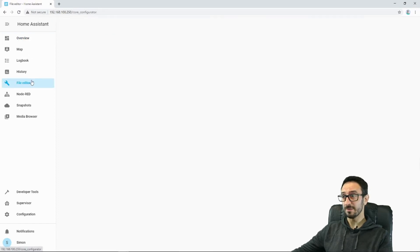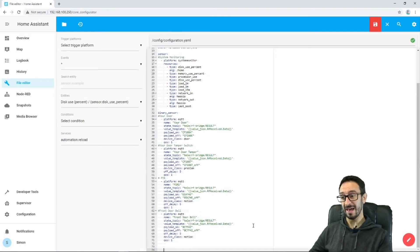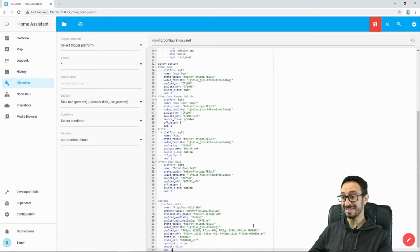We're going to go to File Editor. For those of you in the UK, you might remember Blue Peter — here's one I made earlier. I've already made the code. I'm going to hit enter a couple of times, because you'll need to add, if you haven't added it already, the domain of switches. So: switch colon. Now I'm going to paste in the code.